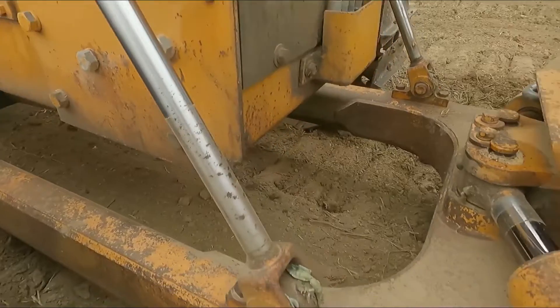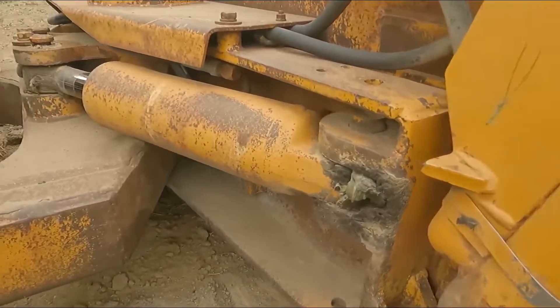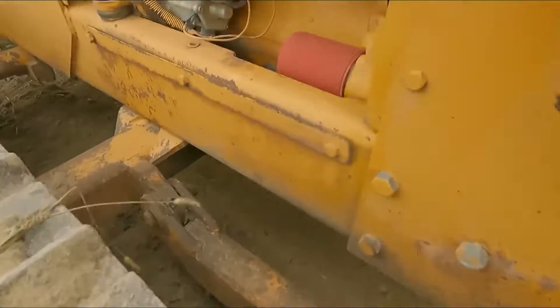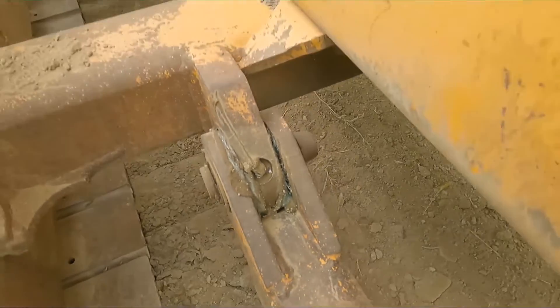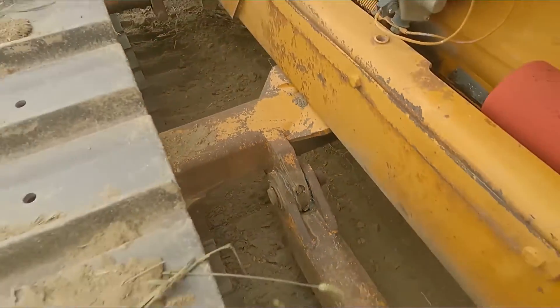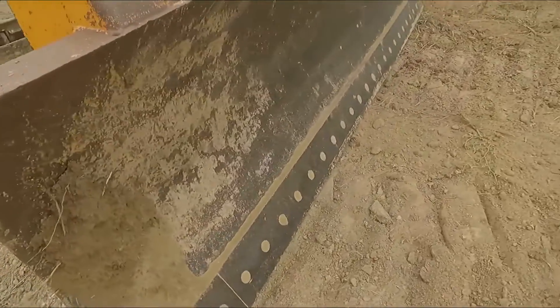Dry cylinders there, every one of these. Grease circuits are taking grease. A little bit of play down in here, nothing much really. Blade face is pretty good, cutting edge is good.